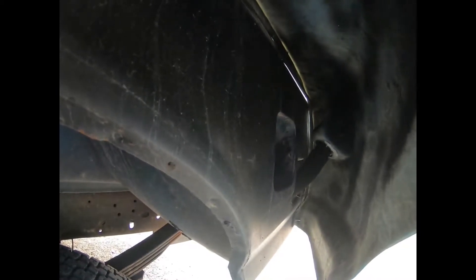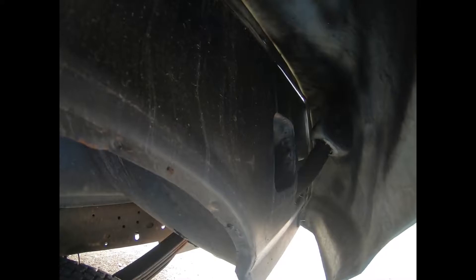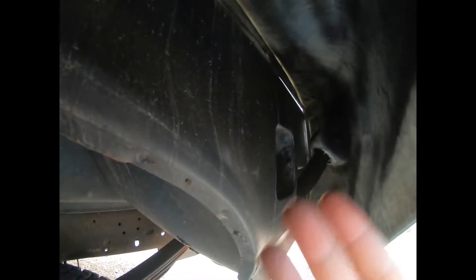The only bad parts are the ones in the corner, especially behind the fuel door. What I had to do — I'll show you in a minute in the pictures — I had to use an impact but I had to mount a 90-degree angle on it to redirect it. Let me grab an impact.